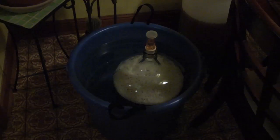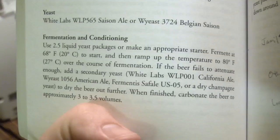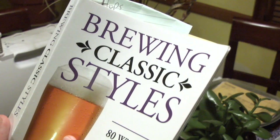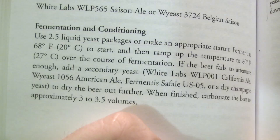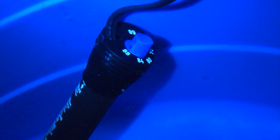Weighing in at about 1044, this beer is not quite as small as she seemed she'd be. We have five and a quarter gallons of wort. The fermentation regimen I'm following is based on Jamil's Saison recipe in Brewing Classic Styles. It says to start at 68 degrees and then ramp up the temperature to 80 degrees over the course of fermentation — two degrees a day for the first five or six days. So that's what I'm going to do.